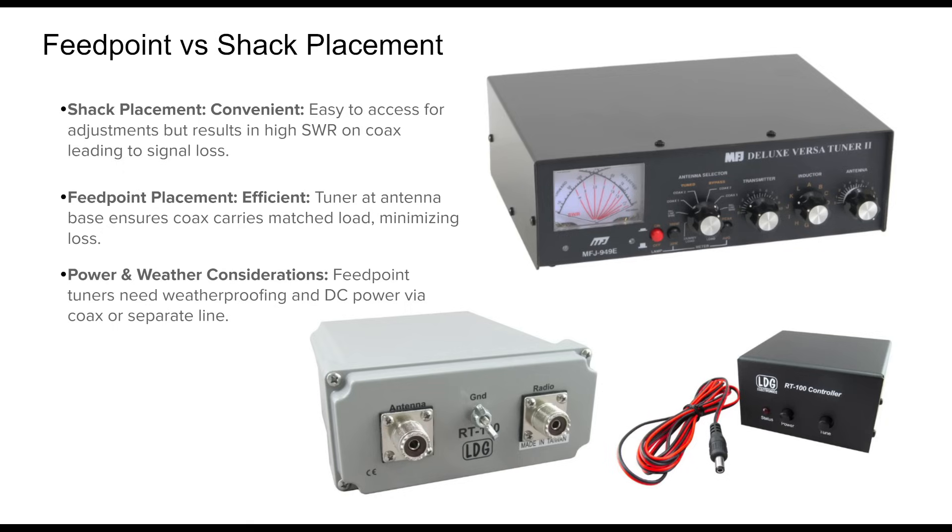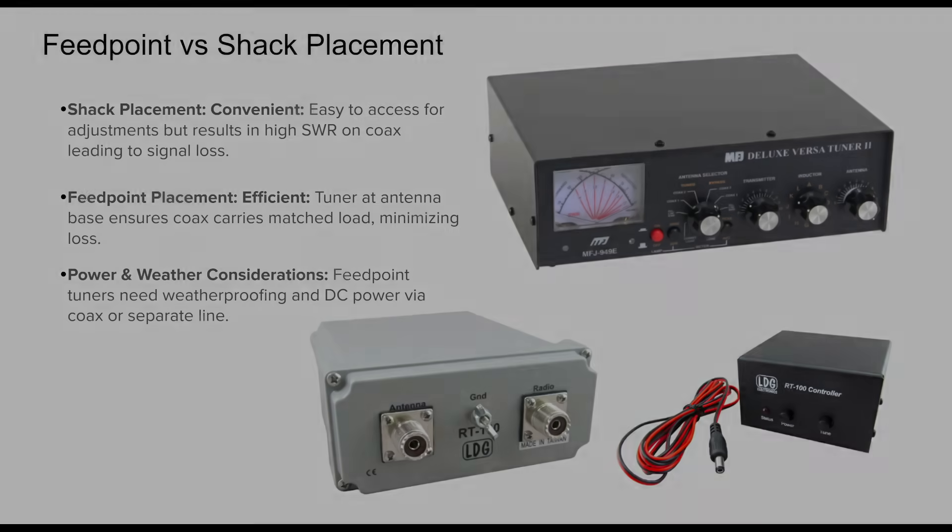However, feed point tuners, especially automatic ones, require extra consideration. They need to be weatherproof, and they need to be powered through a bias-T over coax or a dedicated power line. This setup provides the best efficiency, but adds complexity.